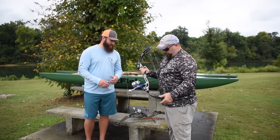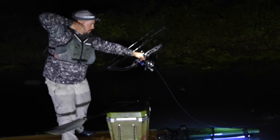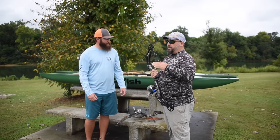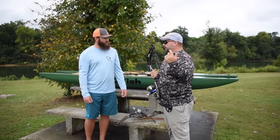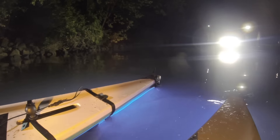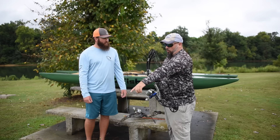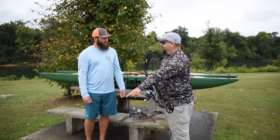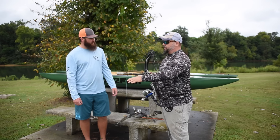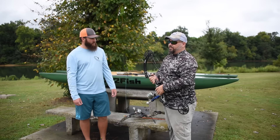Something we also have to take into consideration is refraction, so you have to pretty much aim low. It's the bending of light — and it doesn't matter whether it's daylight, flashlight, spotlight, or knuckle lights, it's going to bend when it hits water. Everything you are looking at is not where it's actually at. It's actually six inches per foot lower than what you think.